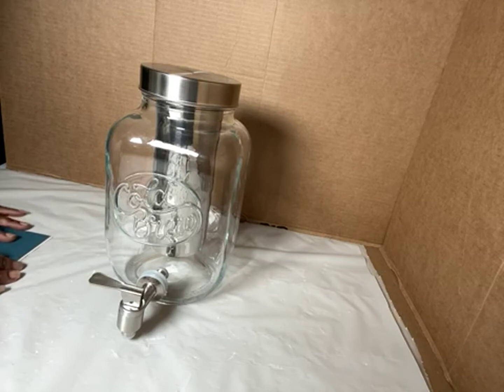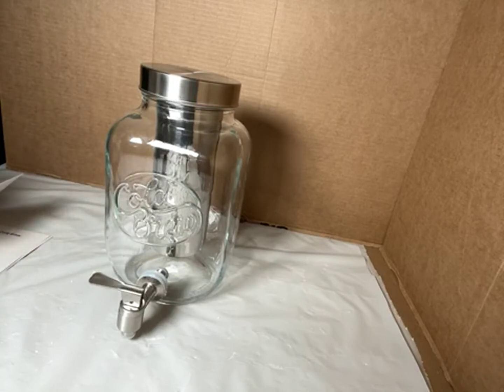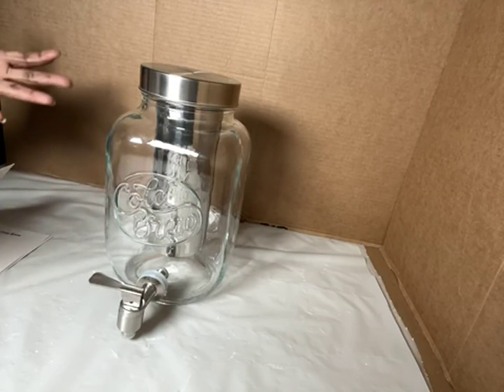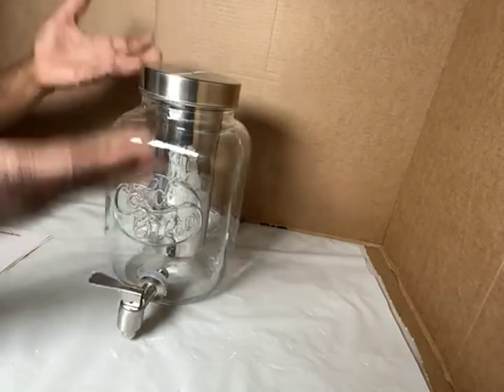Well, if this review helped you in any way, push that button — let the vendor and Amazon know that this review helped. And that way the live reviews keep coming and help you make a decision.